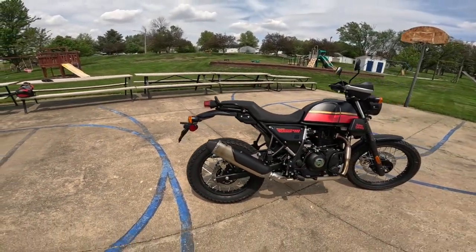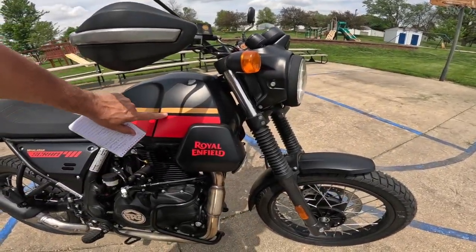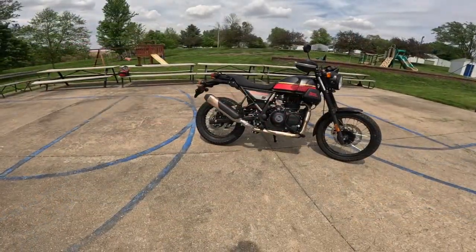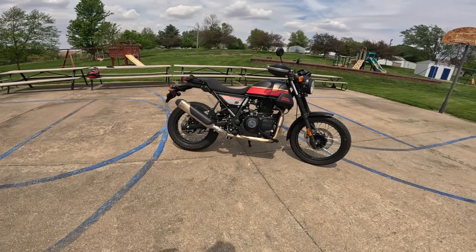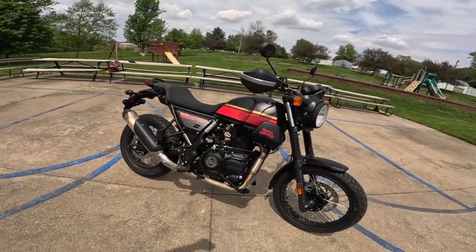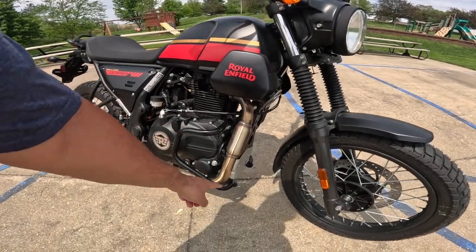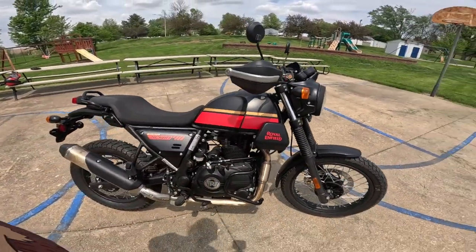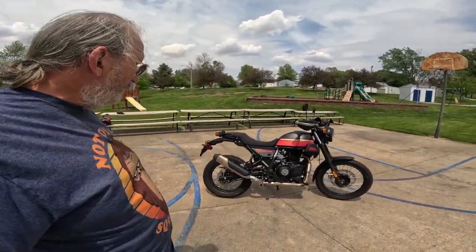Isn't that just a good-looking bike? I love it in this color — this is kind of the Royal Enfield factory color almost: the red, the gold, and the black. Right now, they have a deal going on these. If you buy one, I think they give you hand guards, the engine bars for the lower of the engine, and I think they also give you a pair of Royal Enfield branded gloves and a Royal Enfield jacket.